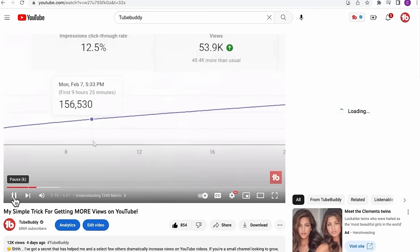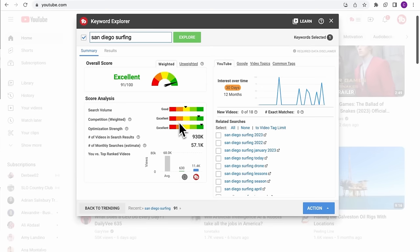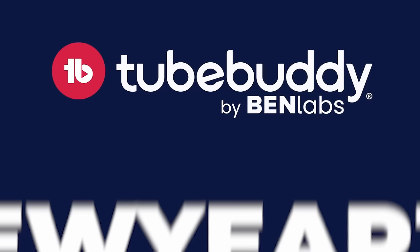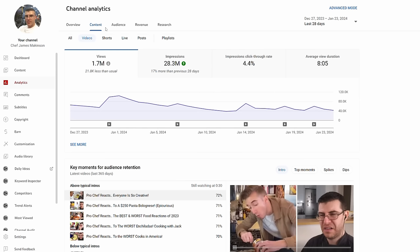TubeBuddy provides deep insight into your audience, video performance, and growth opportunities, so you can make informed decisions — it has helped me over these past few years. Visit TubeBuddy.com now and unlock your full potential for your YouTube channel. Use code NEWYEAR30 to enjoy 30% off and get exclusive opportunities to qualify for YouTube's new beta tools when you upgrade to Legend for the next 48 hours. Thank you TubeBuddy for sponsoring this video.